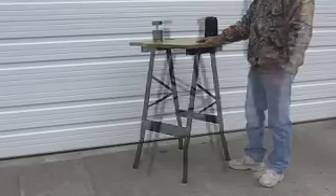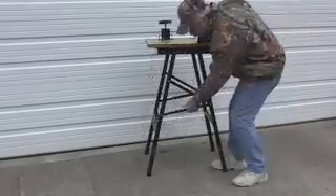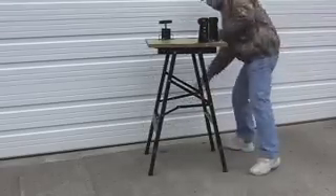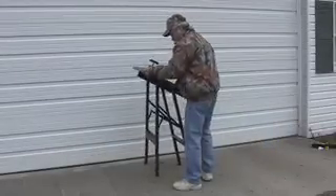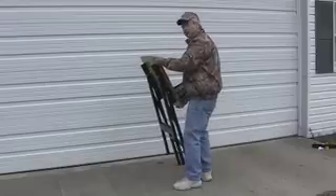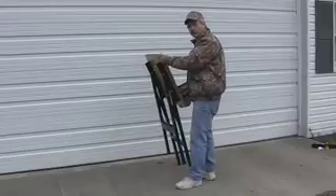To fold the bench, simply relieve the tension on the leg braces, then collapse the legs. Now you're ready to move the bench to any place that you need.